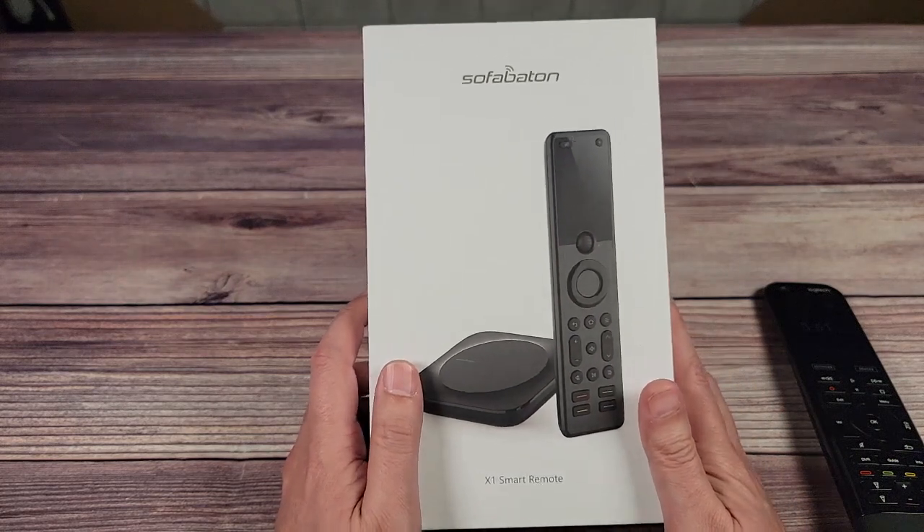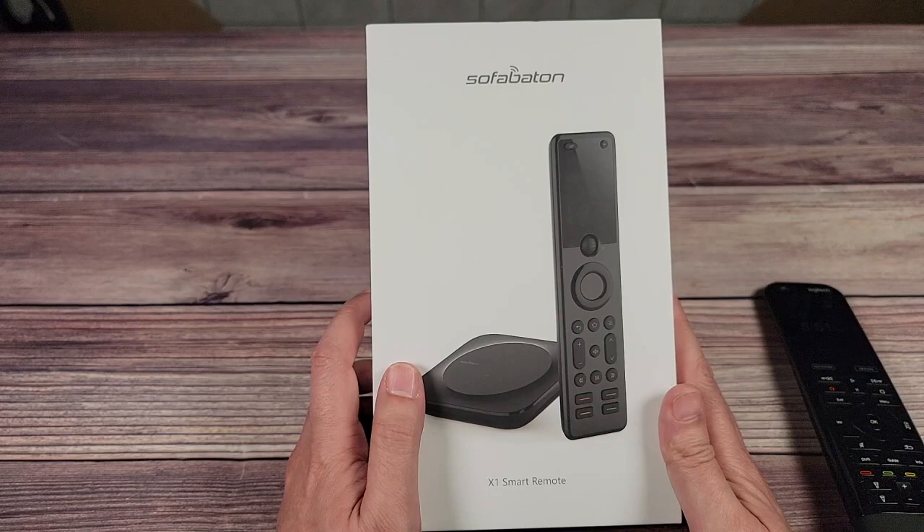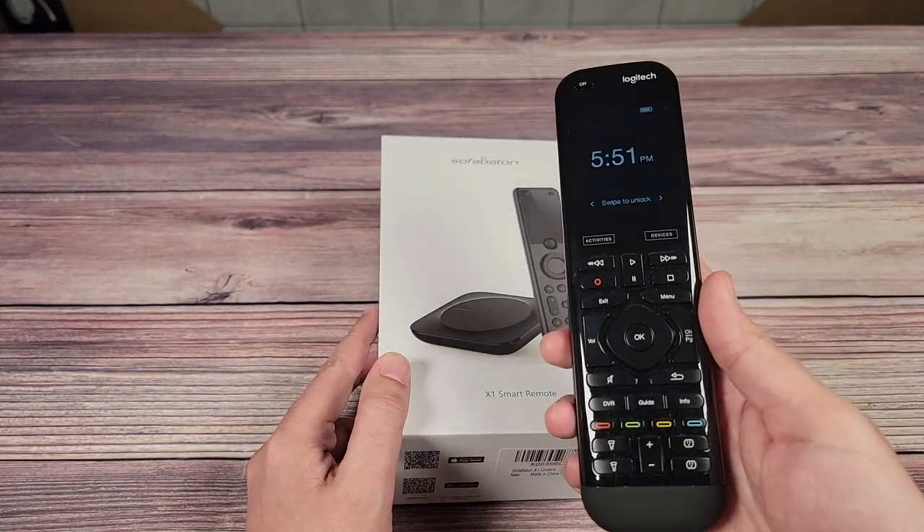So today we'll be finding out just how good the SofaBaton X1 is, how easy or hard it is to set up, and whether it works as well or better than Harmony remotes.